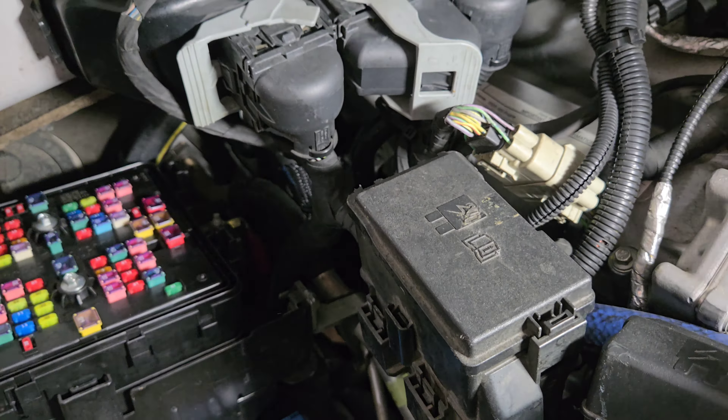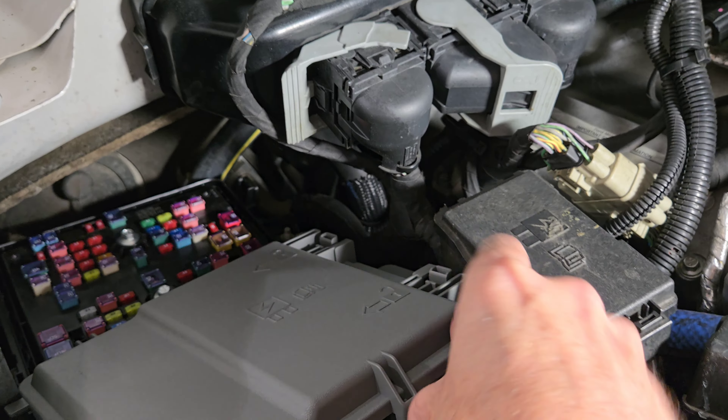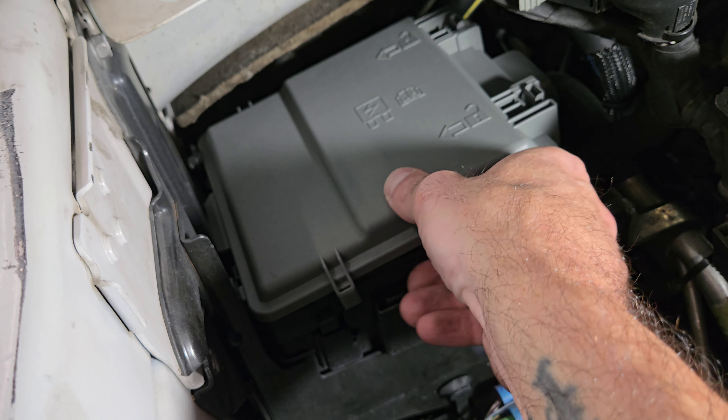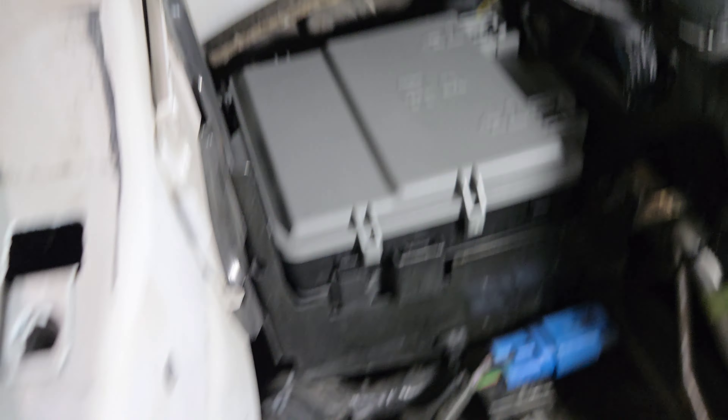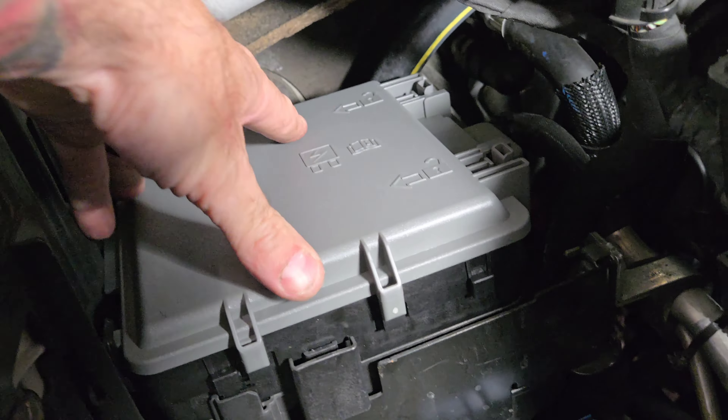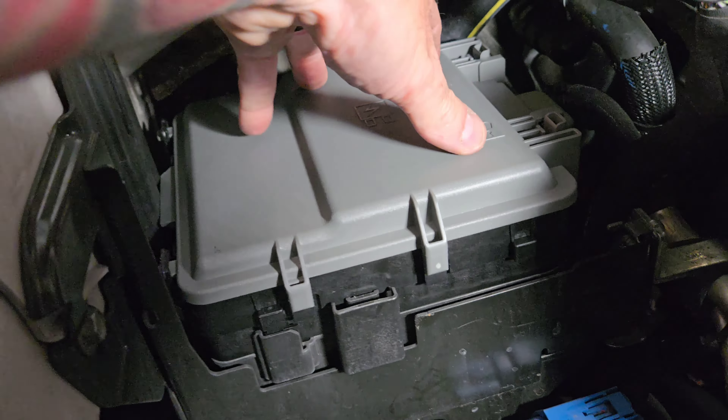Now we want to put the lid on there so it seals. Sometimes these things will be off a little bit and it gets moisture down in there, so get the new updated lid. And it locks into the corner like so.